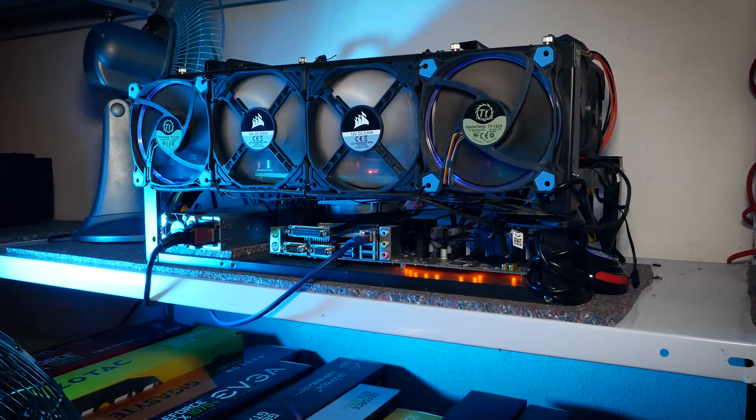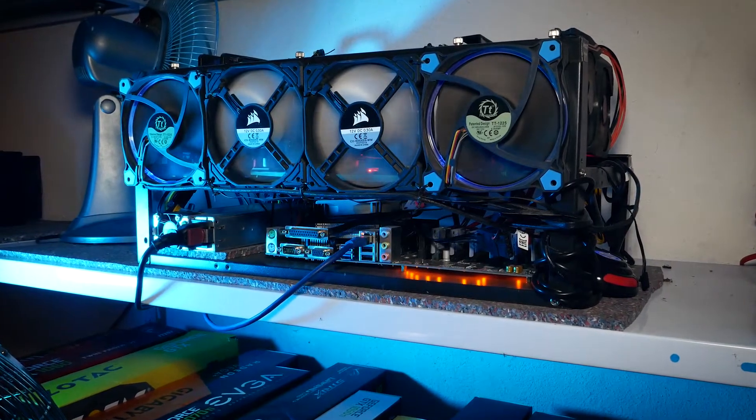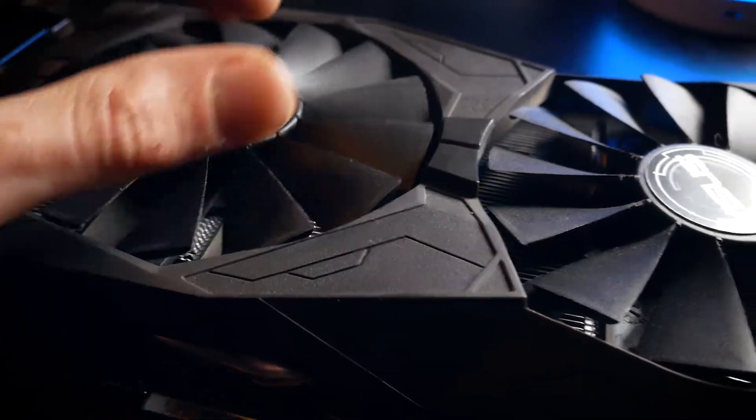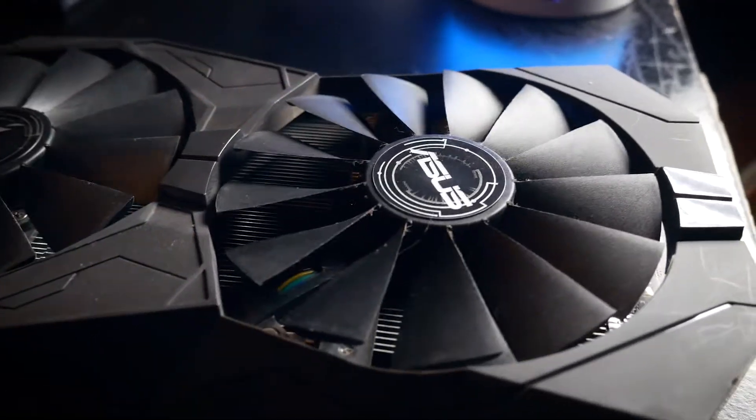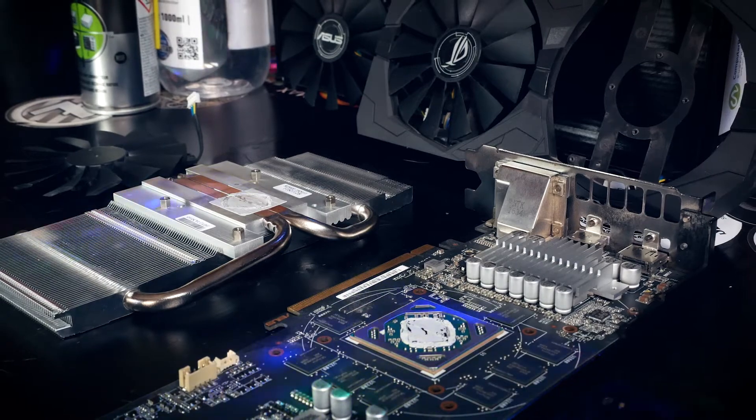Welcome back to Cursed Mining and today it's time for GPU maintenance again. We'll take a look at an Asus Strix RX 470 with broken fans, repair it and talk about possibilities of what to do when your GPU fans are dying.